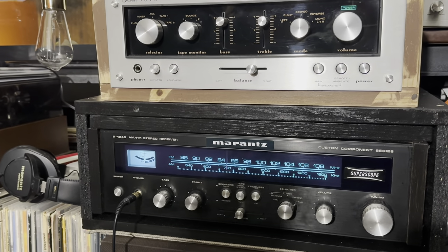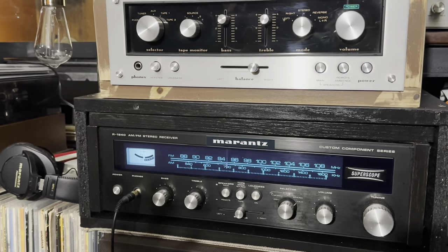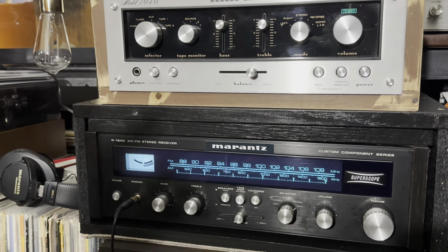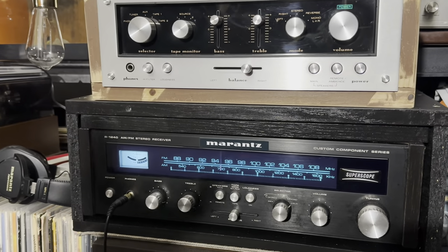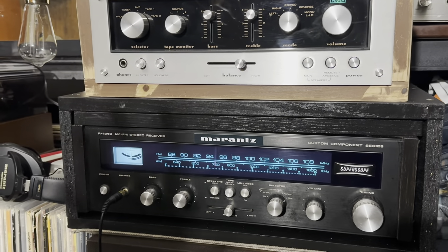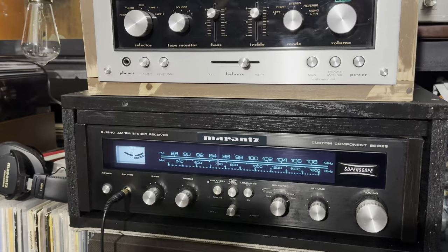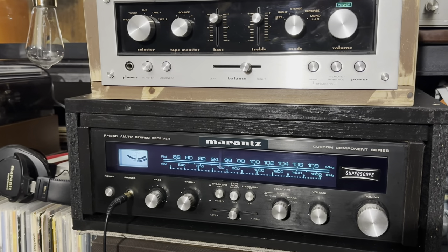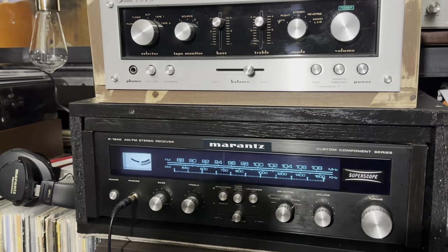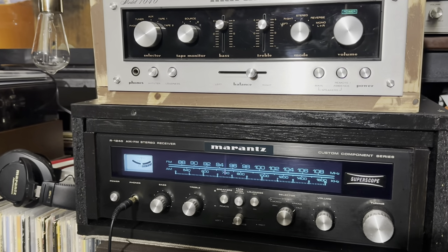You can always get a good receiver on eBay, but keep in mind they are heavy so you have to pay shipping and handling. You also have to factor in eBay fees. You can get a used Marantz or Sansui on eBay without spending a thousand dollars on a receiver. If you don't want Marantz, Pioneer is a good one — I have my SX-838 and it has a very nice sound.